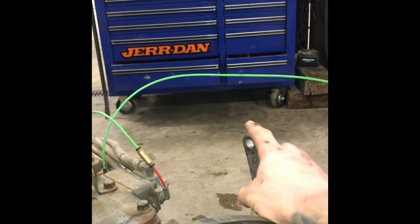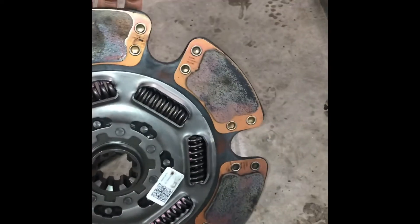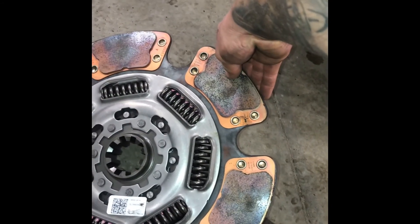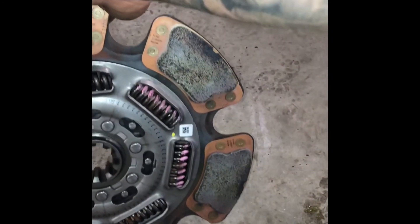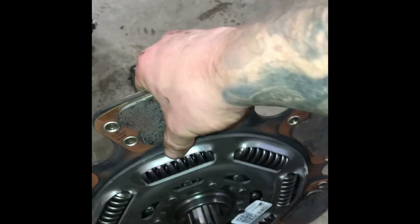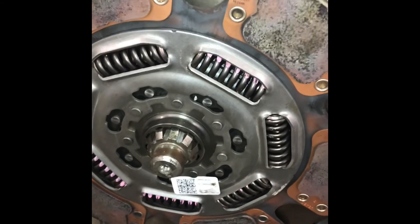It'll sit around that throwout bearing and that's what's gonna get that clutch to work. This connects to your shift linkage and your clutch pedal on the truck. Last thing to do is the pressure plate. This one for some reason isn't labeled, but since I took it off this side is gonna face your flywheel. Just stick it up in there like that, and once that's done it's ready to go up in the truck.